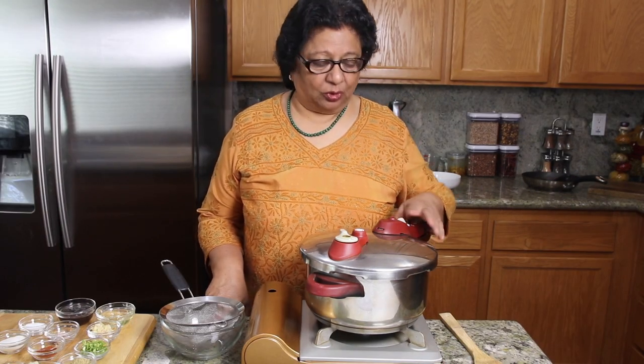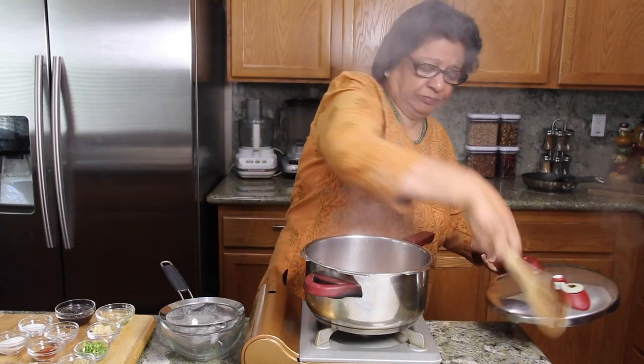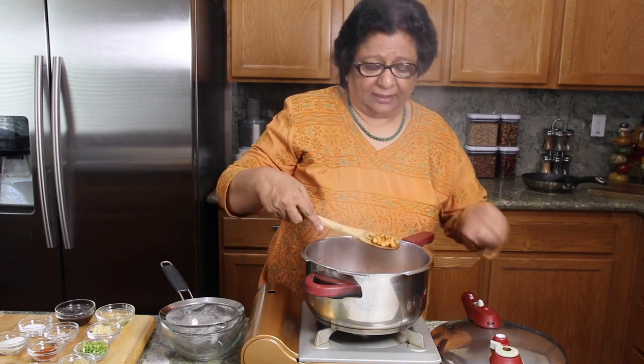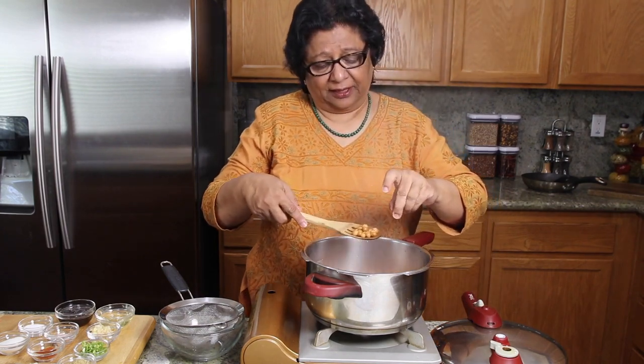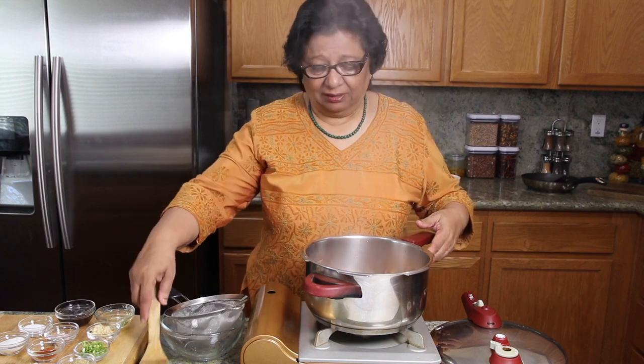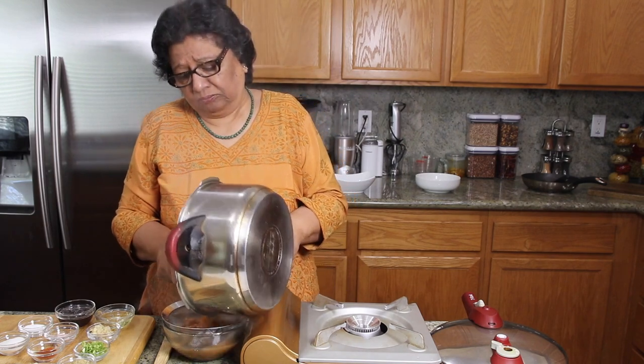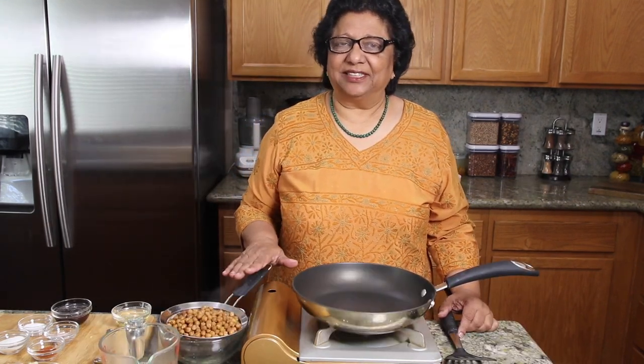The steam has escaped and the pressure cooker has cooled off. Now I will open the pressure cooker and check the chana. It's very good — they are very soft. I will drain the water into a bowl. Now I am ready to spice the chana.